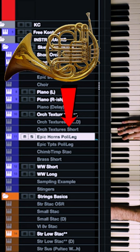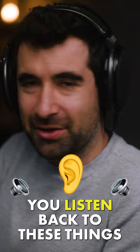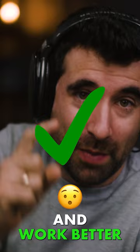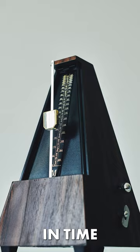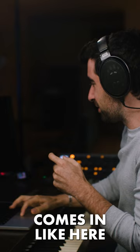So the first one enters like... You listen back to these things and you notice how many things are actually out of time and work better than if they were actually in time. You can see how the brass comes in, but the peak point of that brass comes in a little later — comes in like here.